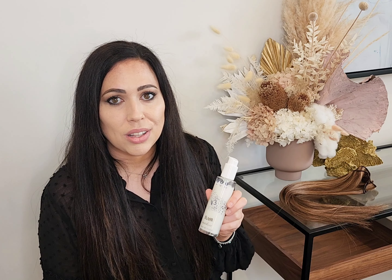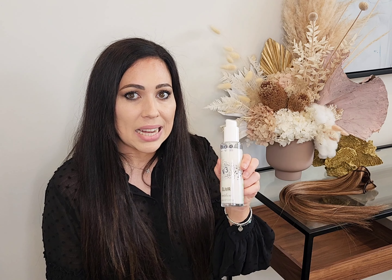If you're someone that currently uses the Olaplex No. 6 Bond Smoother, you'll love the Innoluxe Elixir V3. I started using the Olaplex No. 6, then I found the Elixir V3 and it's amazing.